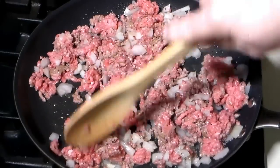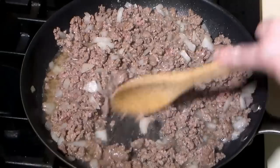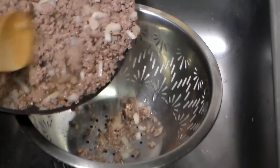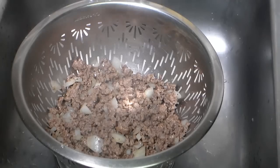I know that fat is good on a low-carb keto diet, but we need to drain the rendered fat for this recipe. It'll help the finished product set just a bit better. With the fat drained, we'll construct our dish.